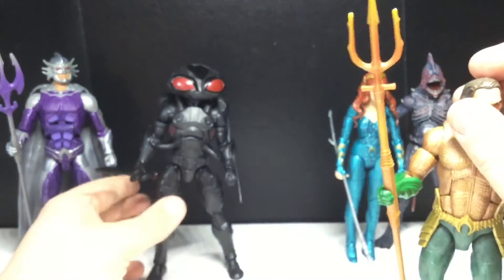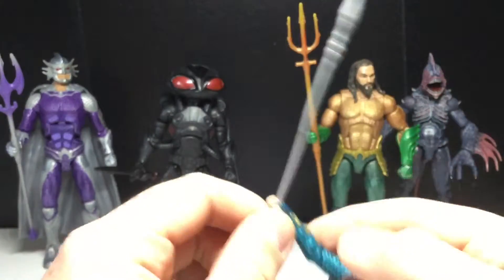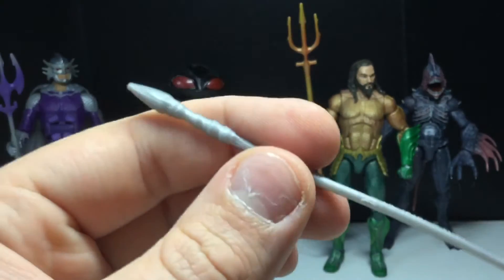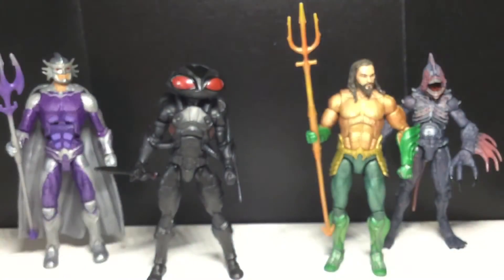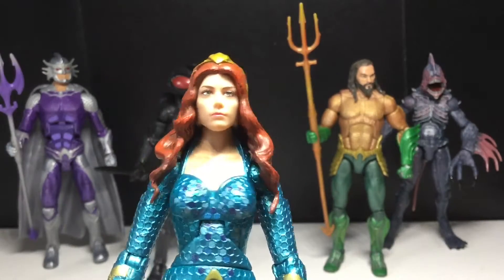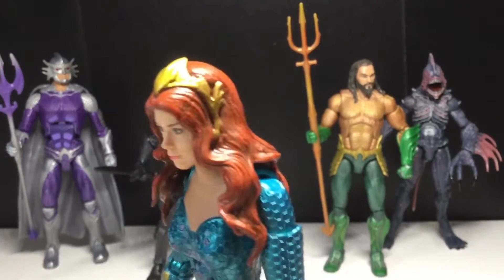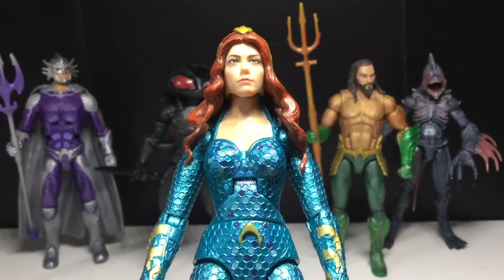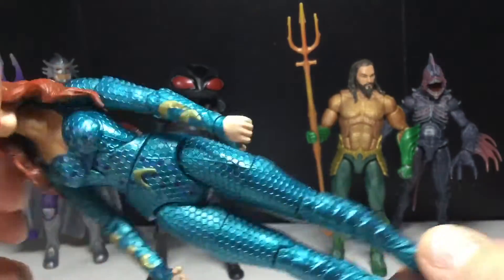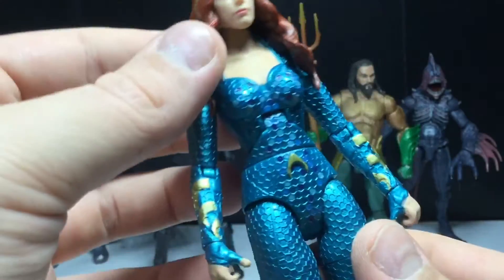Next up, let's take a look at Mera. She comes with this very thin spear - it's kind of ridiculous, not really well sculpted. But the face sculpt looks good for the most part. I think it's pretty accurate, and I like how it doesn't look ugly. I like the tiara she's wearing. The paint on the hair looks good. I really like the color of the outfit - this teal color, very aqua-like. Excellent sculpt. You can see the Atlantis logo again. Nice gold bits. Decent figure.